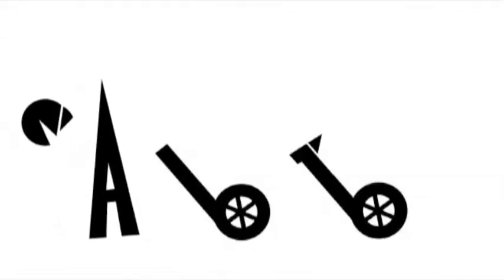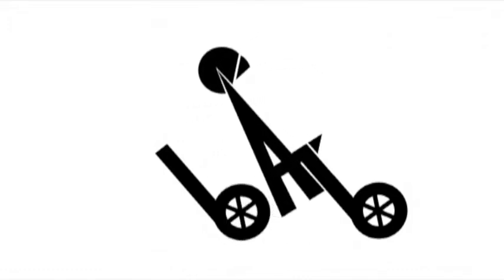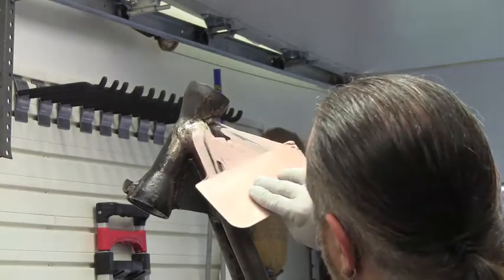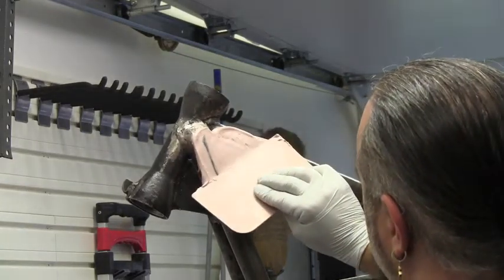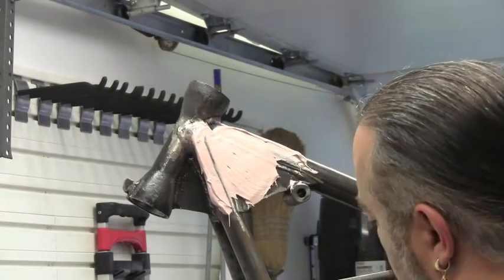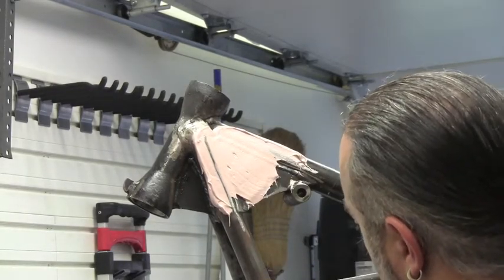Welcome back to AuctionBikeBuild.com where our goal is to build a custom motorcycle on a shoestring budget. Now that all the paint has been removed from the frame, it is time to mold it. Molding is a plastic body filler used in auto bodies to fix dents and other minor imperfections in cars. We're going to use it to remove every weld mark and make this frame as smooth as possible.